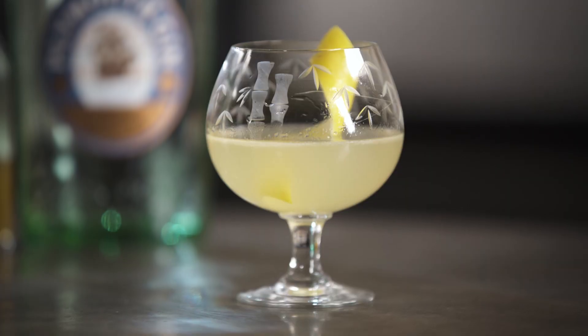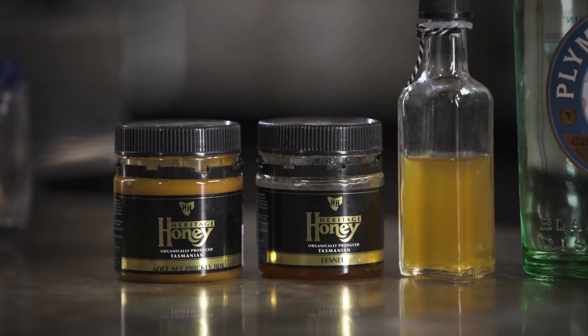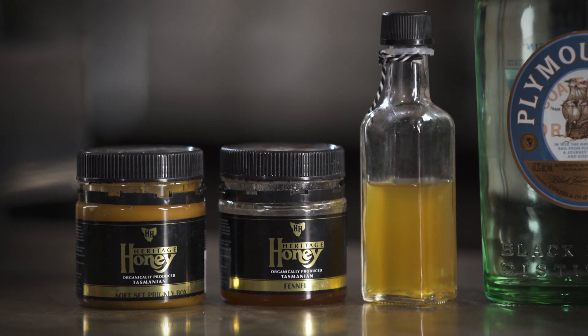It's thought to have originated around prohibition times, although there are a few theories. It does make sense that the original ratio — equal parts — was probably to cover up inadequate gin. Now that gin doesn't need to be covered up, I prefer to make it as a variation on a normal sour, with the gin being the star of the show and the honey adding warmth and complexity as a sweetener.